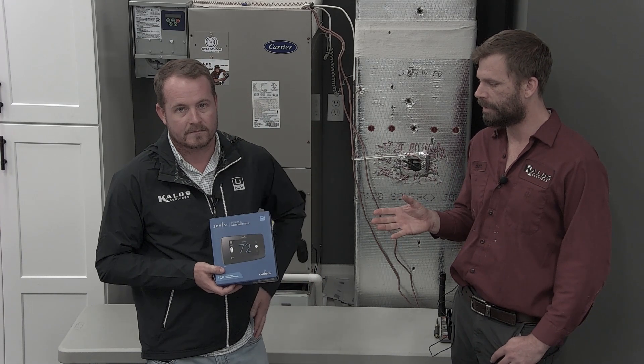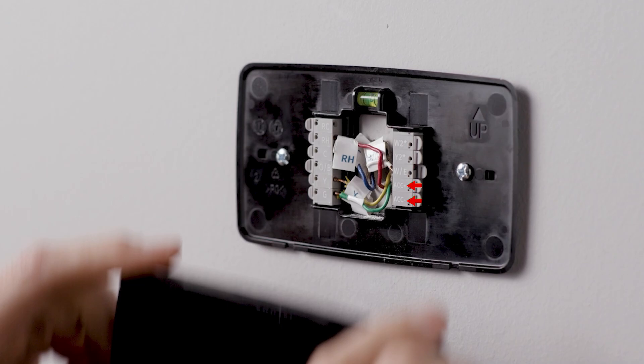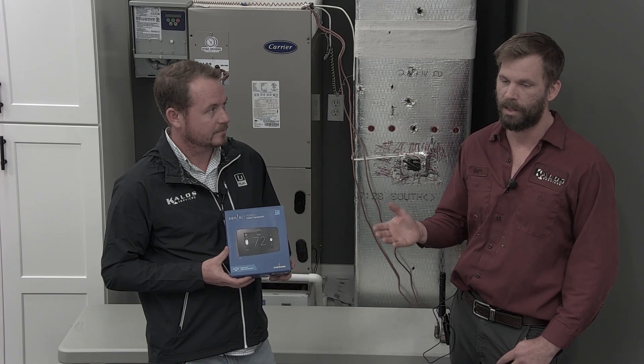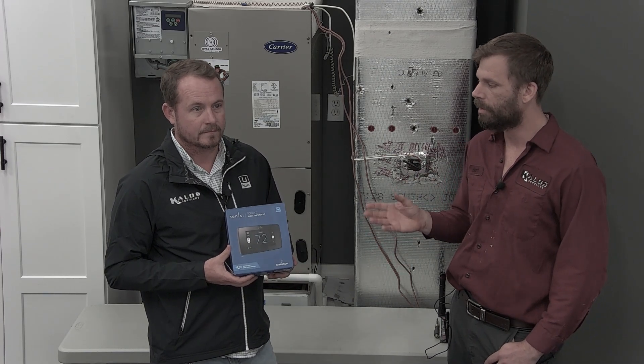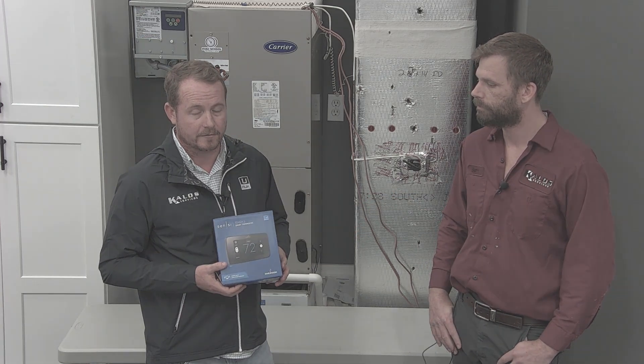Another feature I like as a technician is the ACC plus and ACC minus terminals — you actually have the ability to hook up an external piece of equipment like a dehumidifier and control it through the thermostat. That's really important in our market where it's humid and we need to be able to do that quite often.